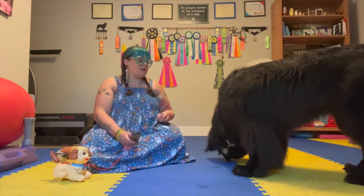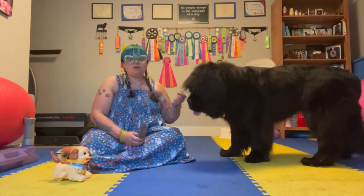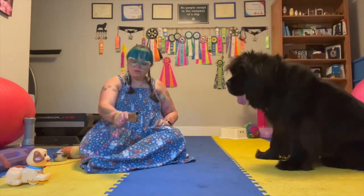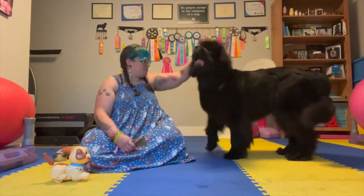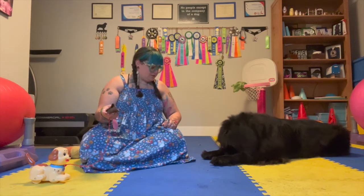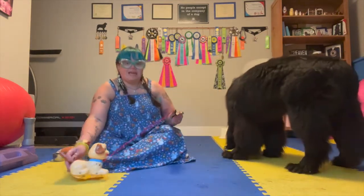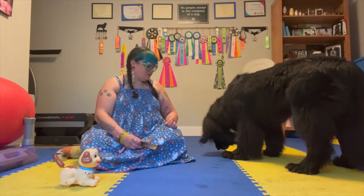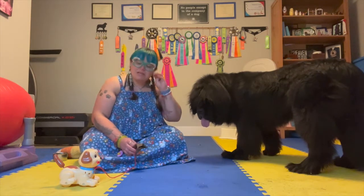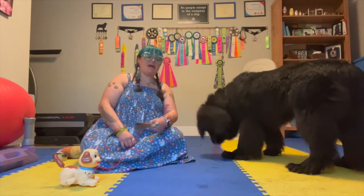I actually like to use mirroring as a training method, which means the dog is watching me do something and then I'm asking them to do the same thing. Once I know my dog will take the object in their mouth and is comfortable with it moving by their own steam, I'll do a watch me and then move it myself. Then I ask her to do the same thing, handing her the toy. If she gets her turn and she doesn't pull it, no big deal — it means she just didn't quite understand. So I'll mirror again, do the behavior myself with her watching, and then give her another chance.